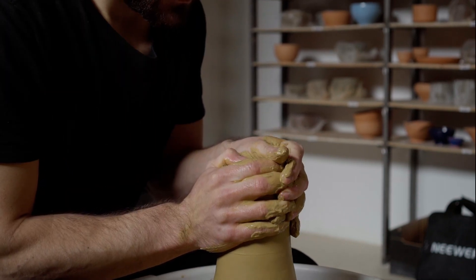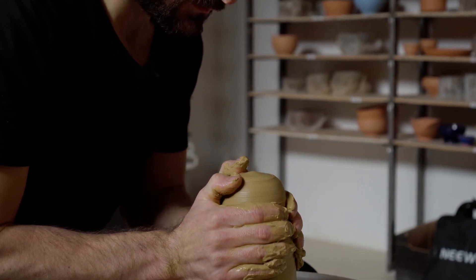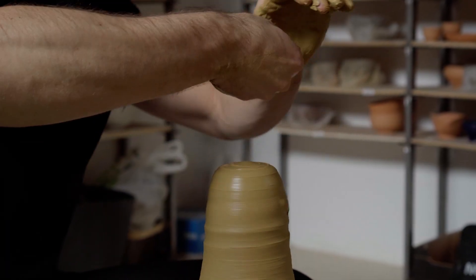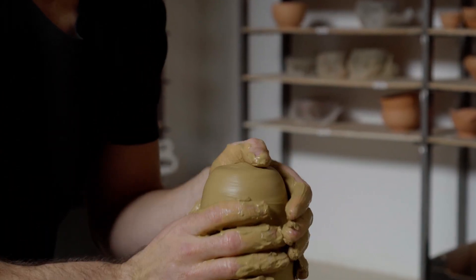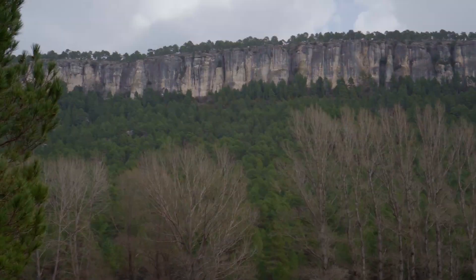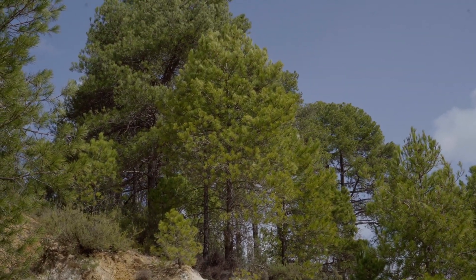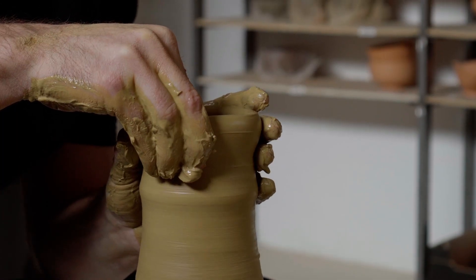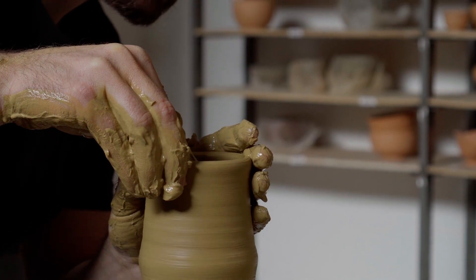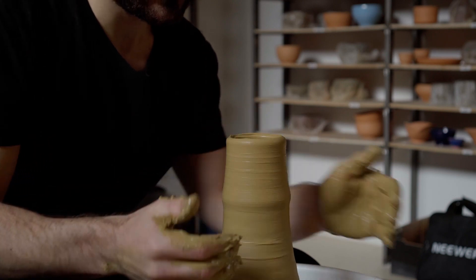This clay is a beautiful yellow iron color and it smells like pine needles — it actually has decomposing pine needles in it because I found it in an area full of pine trees. I didn't process this clay; I just added water to it, so it still has organic matter and small stones in it.